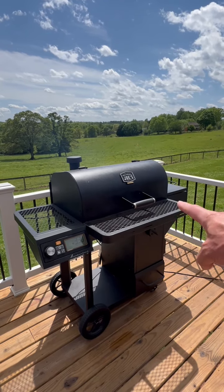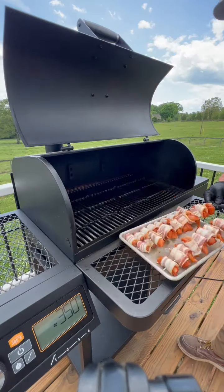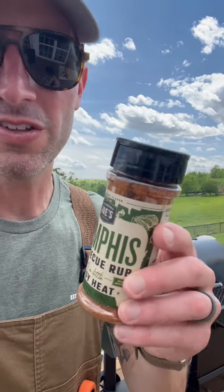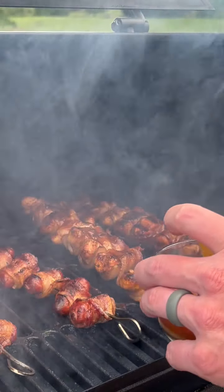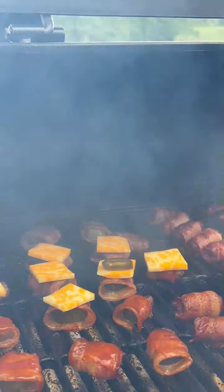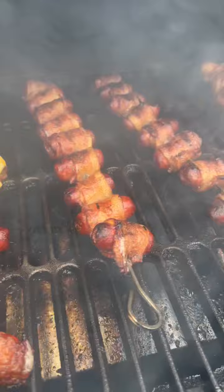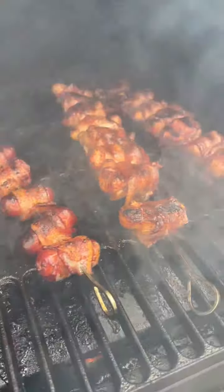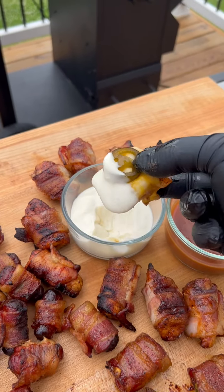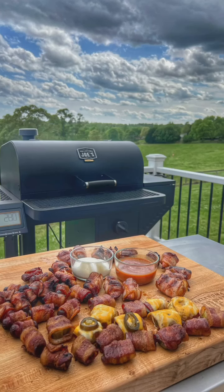Today I'm running the Oklahoma Joe's Talma 900 and we're running at 350 degrees. A Memphis barbecue rub will do those pickles up right. Here we go.